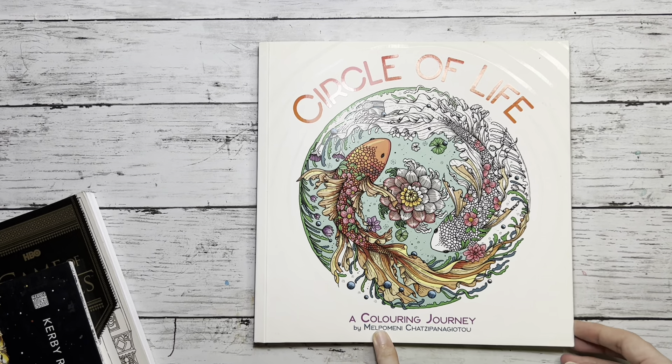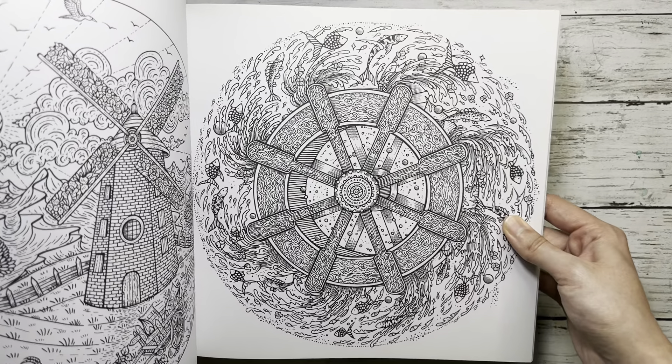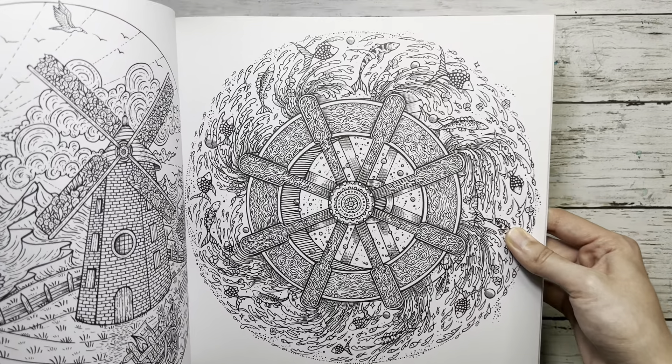As you can see, the ink definitely bled through and some watercolor as well because I used a lot. This is the US version — same paper as Magical Jungle — so I would be careful. However the binding still holds. I think I can create a similar color combination on the other side, maybe adding some yellow and purple, so it'll be fine. I'm not too worried.